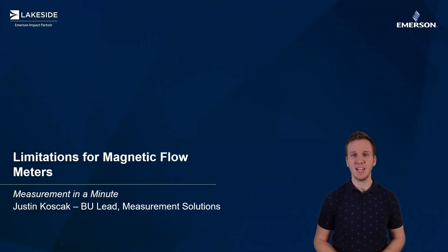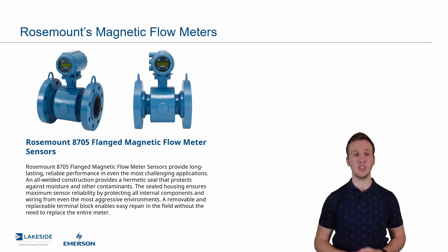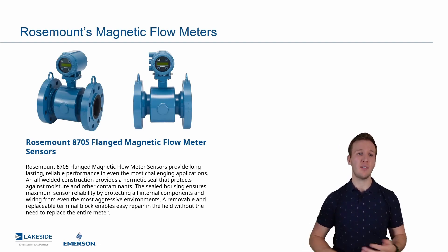Hello and welcome back to another episode of Measurement in a Minute. I'm your host Justin Kozak with Lakeside Process Controls. In today's episode we're continuing our discussions around Rosemount's magnetic flow meter technologies. The last video we talked about the many advantages and where to use magnetic flow meters. Today we're going to talk about some of the limitations of the technology.